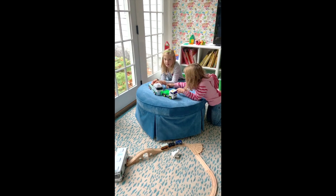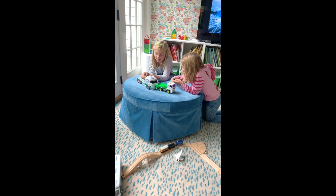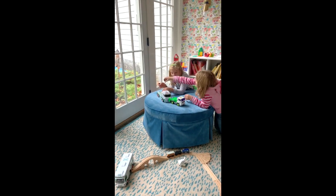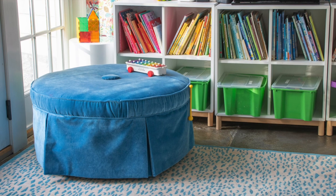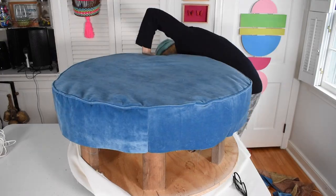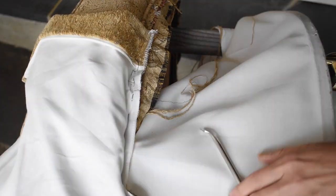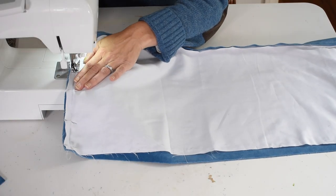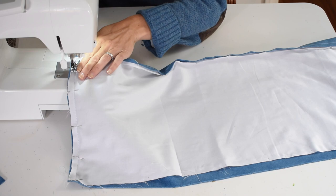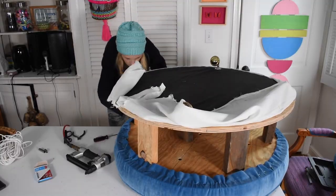Is this reupholstered ottoman perfect? Nope, but it's a million percent better than the ottoman I started with. Most importantly, it's a ton better than the first piece of furniture I upholstered years ago, so I'm learning and getting better. What I love about practicing upholstery on furniture like this is that it cost me $13, and because I had fabric on hand, I didn't have to spend a lot on that either. So for $13, I'm essentially just getting a chance to practice my upholstery, and that's totally worth it for me.